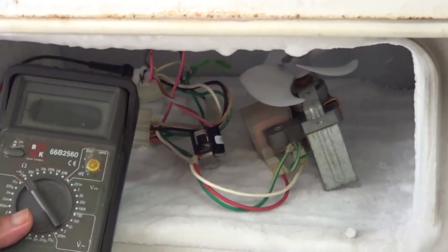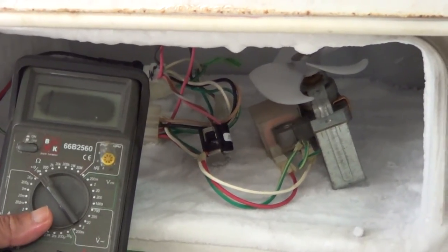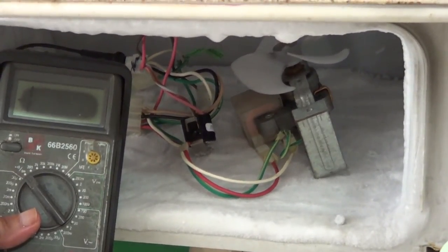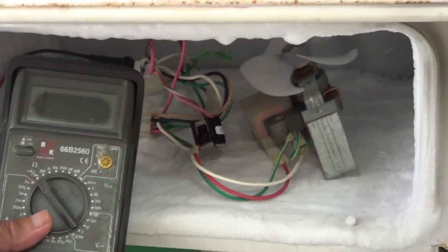I've had the bi-metallic switch inside this freezer for about 10 minutes, and as you can see, the multimeter reads open circuit. So definitely there is a failure on this bi-metallic switch.